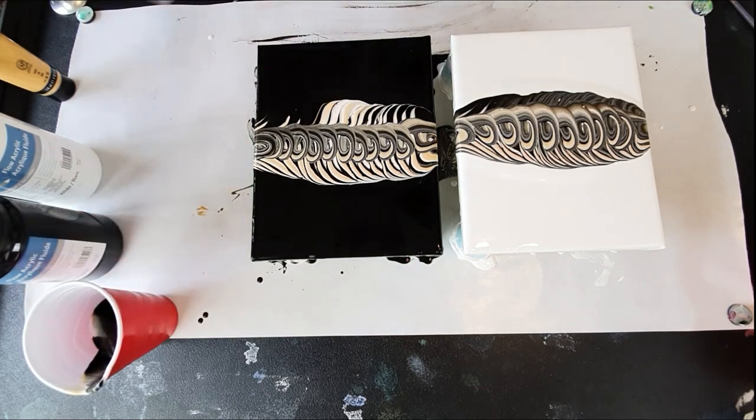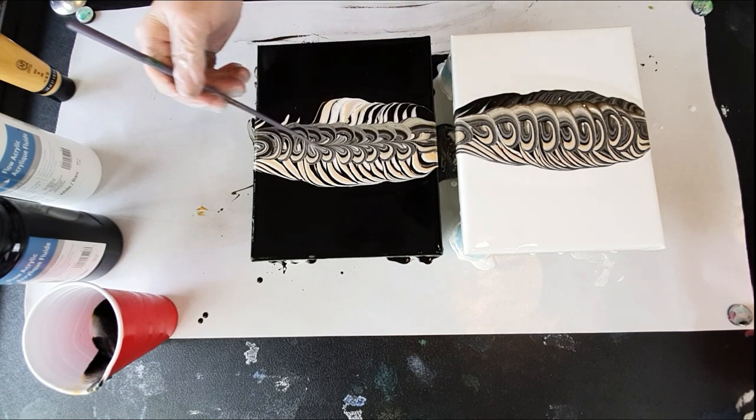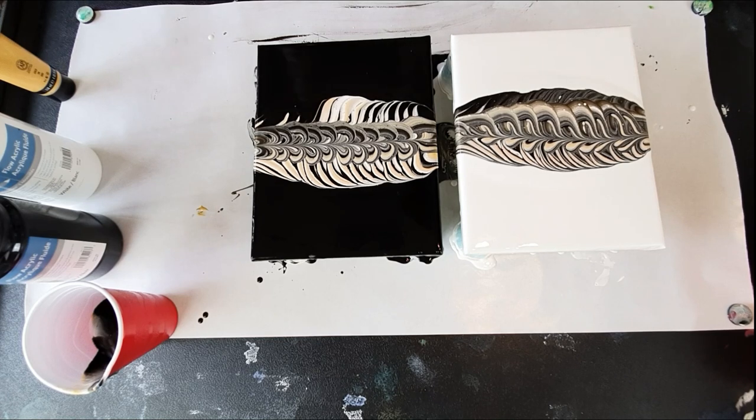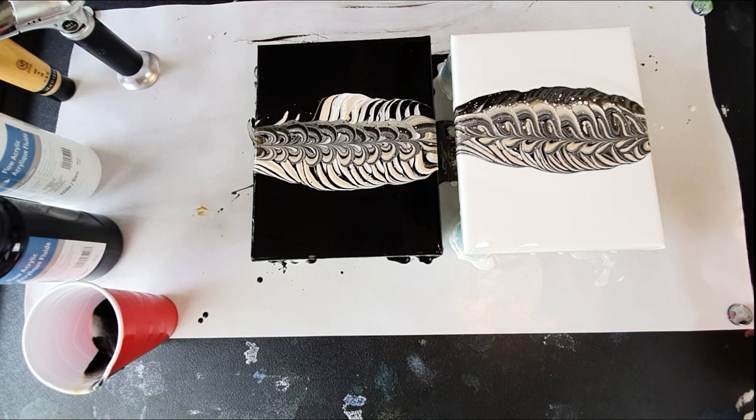There we go, that is looking pretty cool. I'm going to tilt it down the middle — go this way on this one, and this way on this one. I'll give it a torch. Hopefully not too many cells, but I wouldn't count on that because I got so many air bubbles — look at that, so many air bubbles just from mixing this. I probably should have waited about an hour or so to get all the air bubbles out, but oh well, live and learn, right?